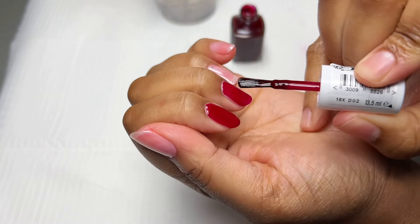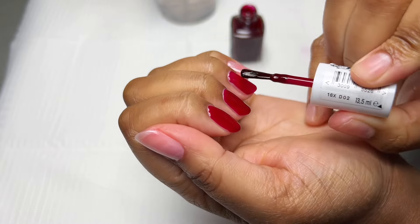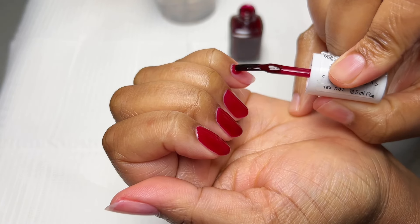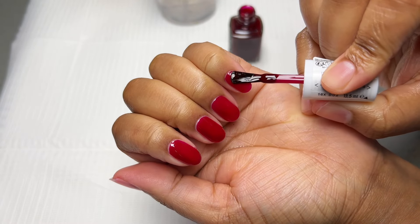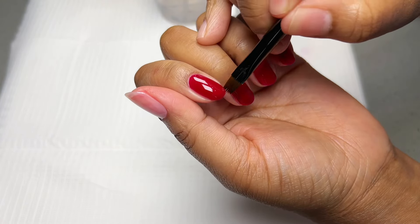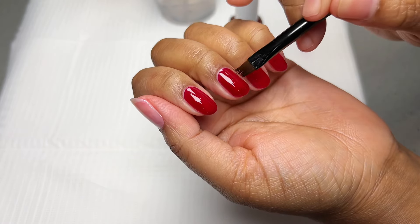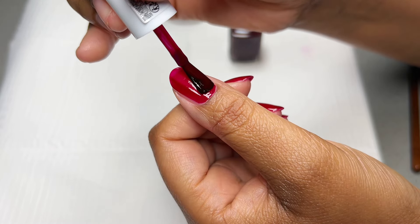The nice thing about the Essie nail polish brushes is that they're nicely rounded. If you start at the cuticle area and apply pressure, they fan out beautifully and let you drag the product down in a seamless application — only three strokes: one in the center, one on each side, and done. If I accidentally touch my skin I grab my little cleanup brush with acetone, and I round off the cuticle area so they look nice and crisp.